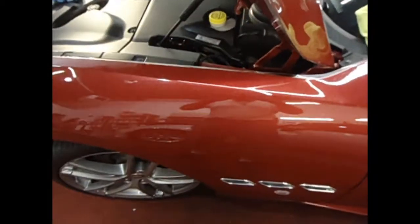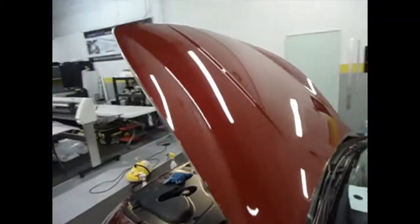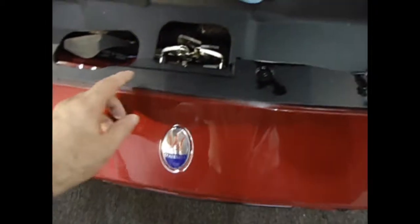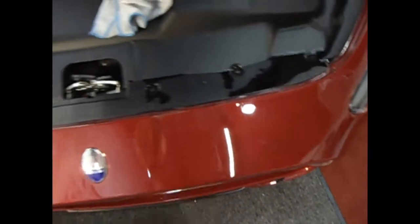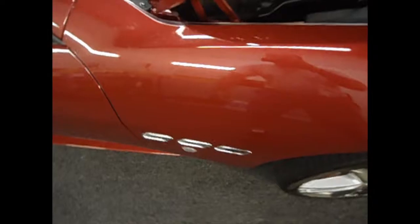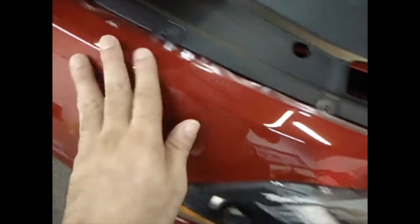Now we have the hood on, and the fender still has a little moisture. This piece is on and we're waiting for it to dry. We're going to be wrapping it around — you've got to let the edges dry up before it can be wrapped around completely.